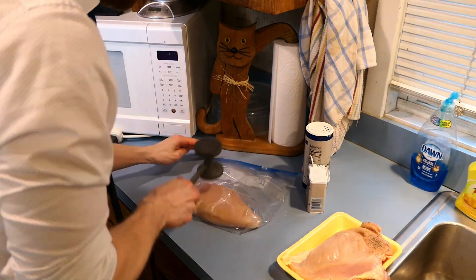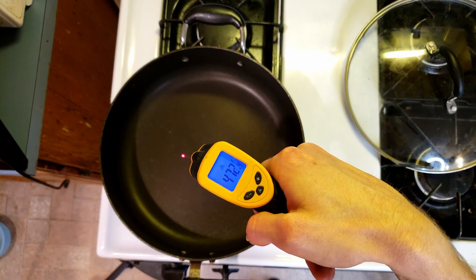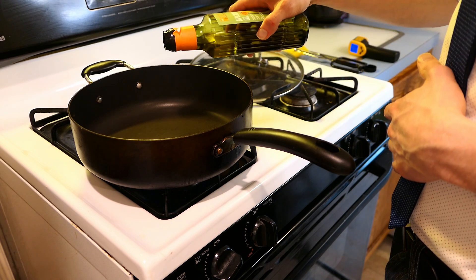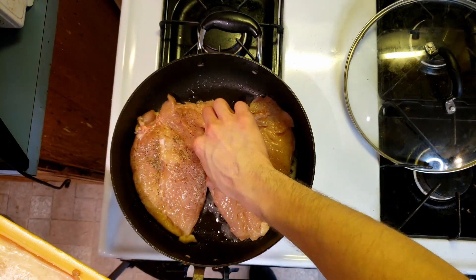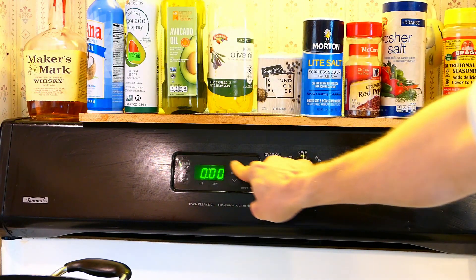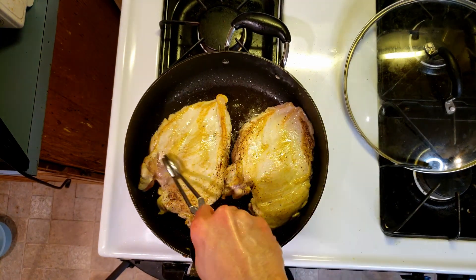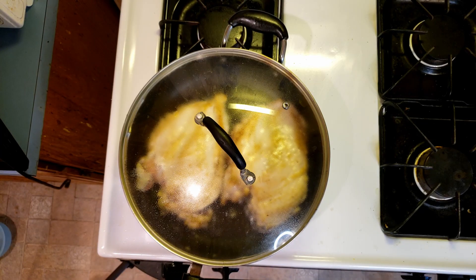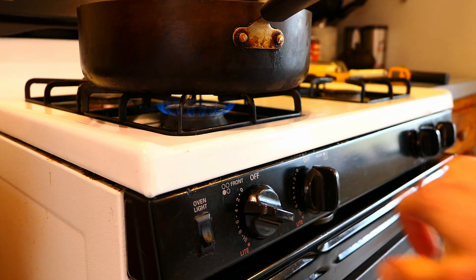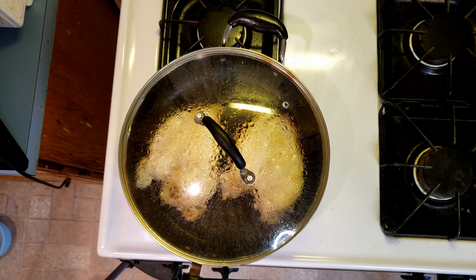Pound your chicken to an even thickness with a meat mallet — this is important so the chicken cooks evenly. Get a large pan nice and hot over high heat and add in some oil. Lay your chicken in and leave it alone for one minute while it sears. You need to time it. After that minute has elapsed, flip the breasts over and cover the pan, then turn your heat down to low. Let this sit covered on low for 10 minutes — time this too. Once that's done, turn off the heat and let the chicken sit for another 10 minutes undisturbed. This will cook the chicken perfectly tender and juicy every time.